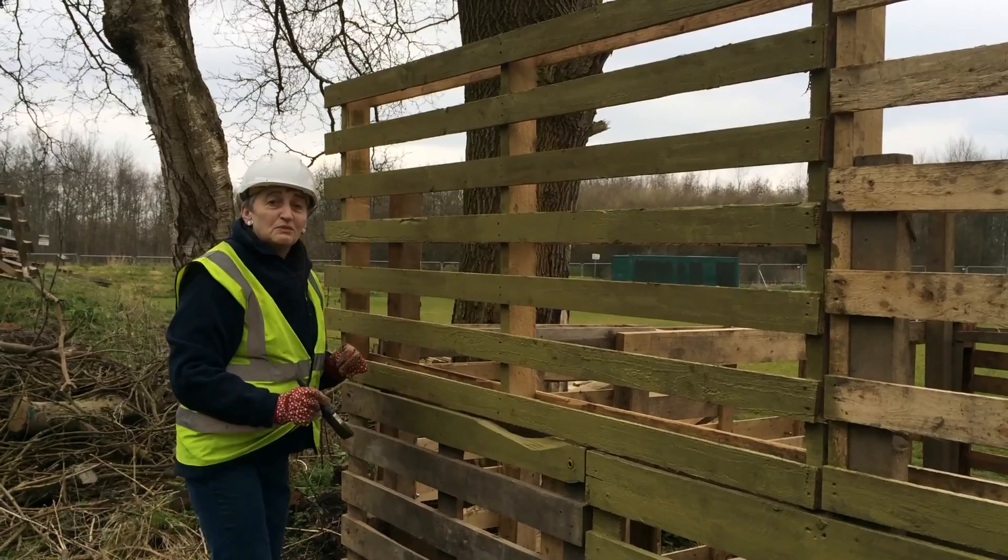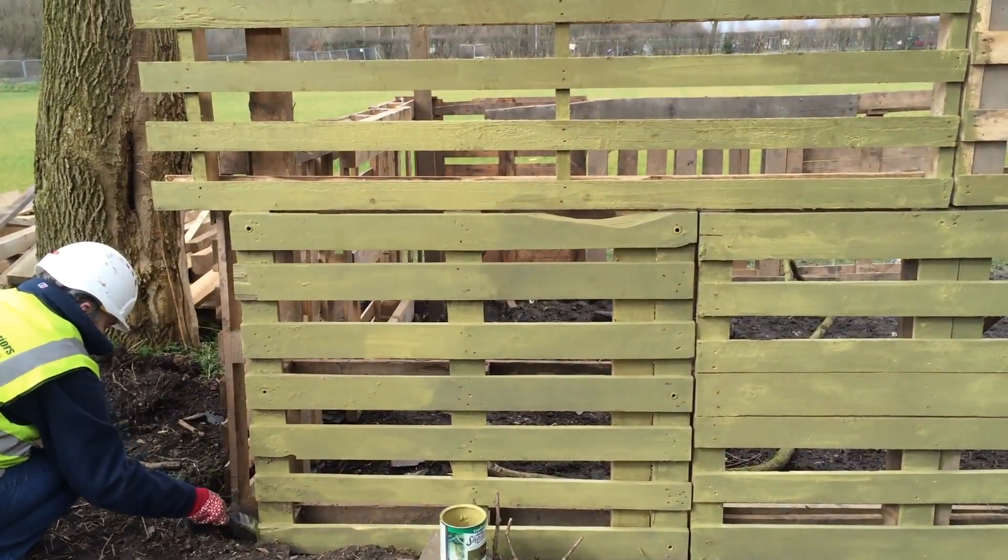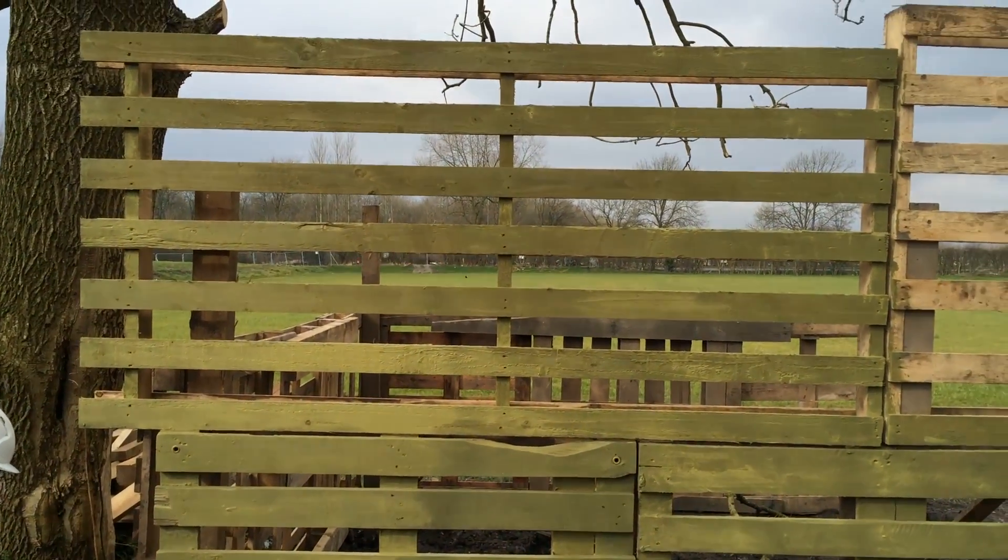It's a bit more of a sedate job than we're used to on a Sunday, isn't it Kay? That looks loads better — a little bit better, yeah.